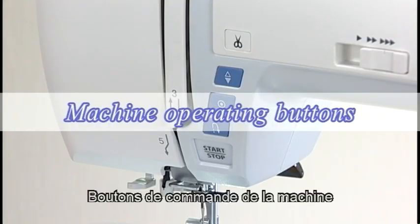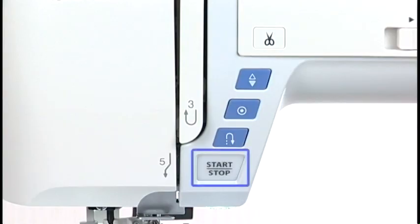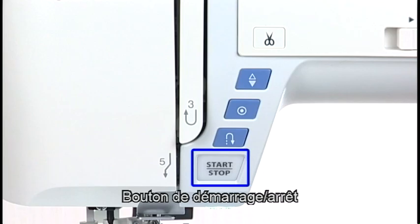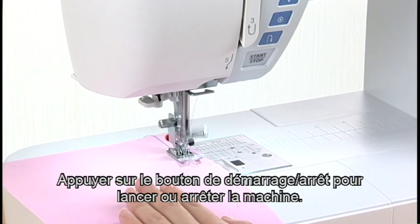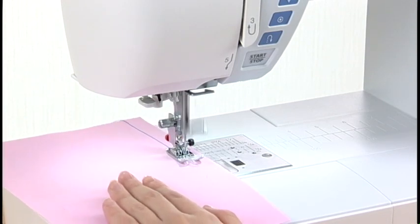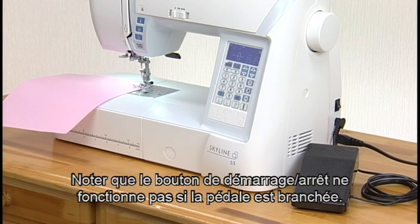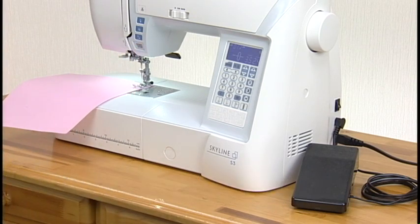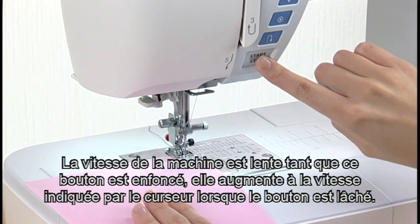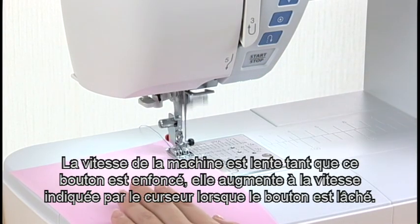Machine Operating Buttons. The five machine operating buttons are conveniently grouped together for easy access while sewing. Start-stop button: press the start-stop button to start or to stop the machine. Please note that the start-stop button will not work when the foot control is connected. The machine will run slowly as long as this button is pressed, and will start running at the speed set by the speed control slider when the button is released.